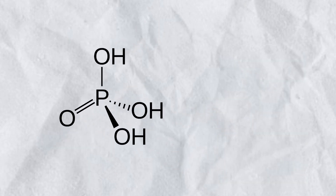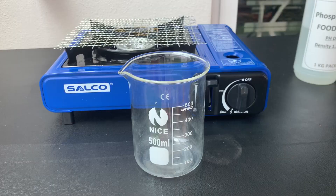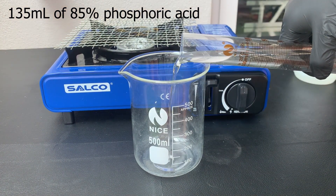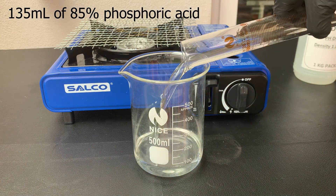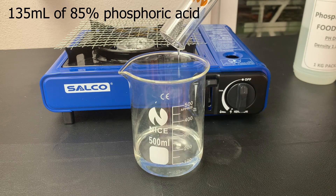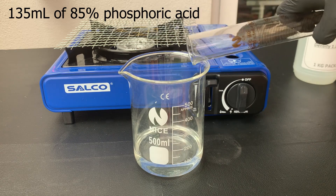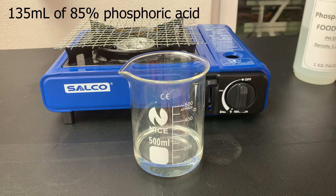To make the oleum, we're going to have to firstly dehydrate phosphoric acid and turn it into metaphosphoric acid. To dehydrate the phosphoric acid, I firstly measured out 125 mL of phosphoric acid and added it to a 500 mL beaker. Since we are going to use high heat to dehydrate the phosphoric acid, try to use a beaker that is made out of borosilicate glass.